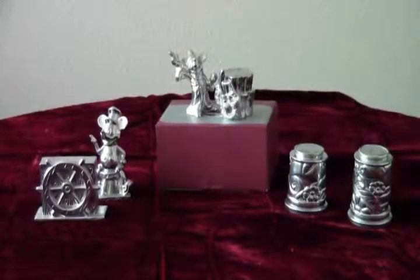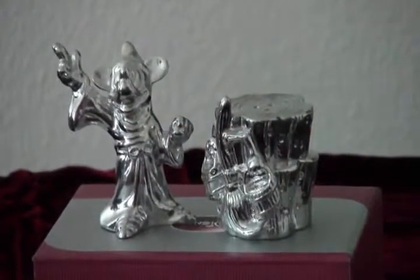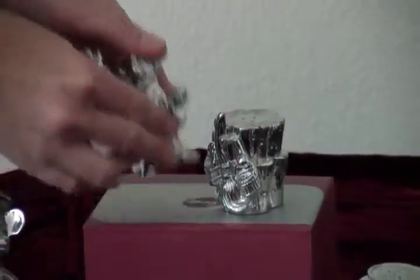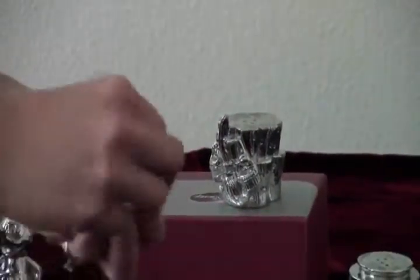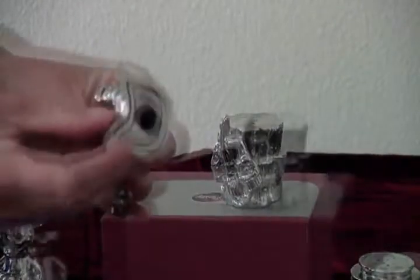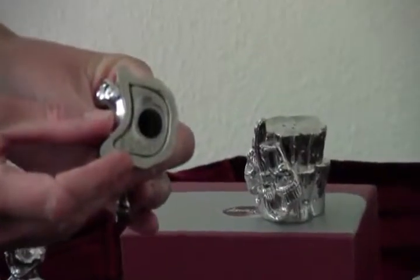We have three different salt and pepper shaker sets to show you. Here's a set paying homage to the timeless Sorcerer's Apprentice scene from Fantasia. Mickey has donned his magician's hat and brought along a broomstick. Look at the bottom and you'll see the snugly fit plastic stopper and the Disney signature that appears on each of these pieces.